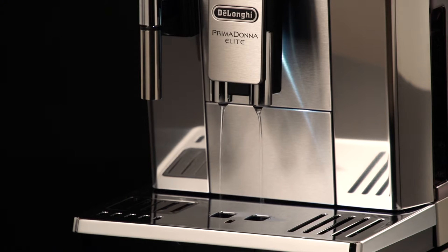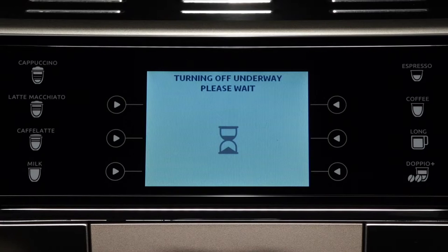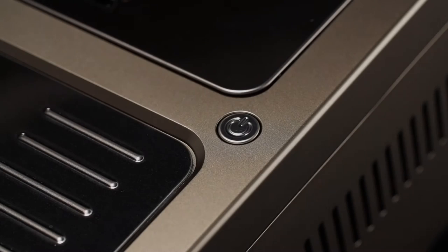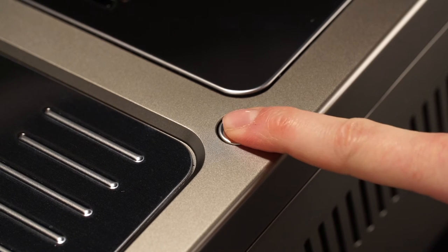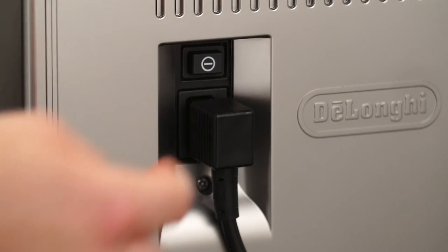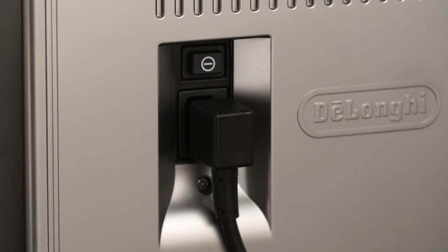Avoid contact with splashes of water. If you will not be using the appliance for some time, unplug from the main socket. First turn the appliance off by pressing the on/standby button, then release the main switch at the back of the appliance. Never press the main switch while the appliance is on.